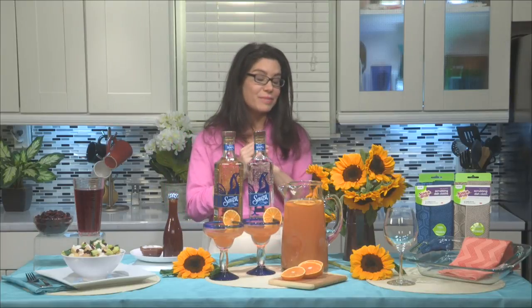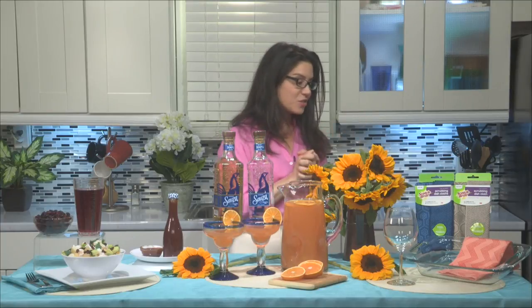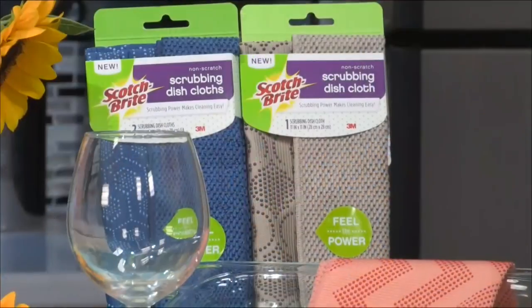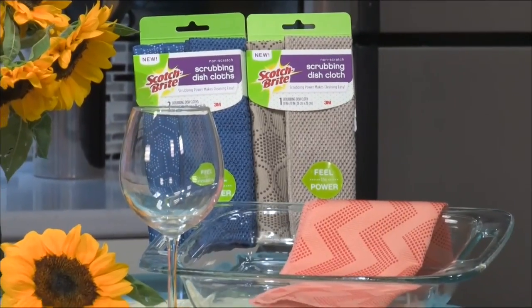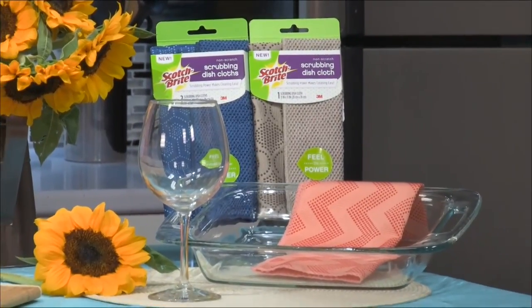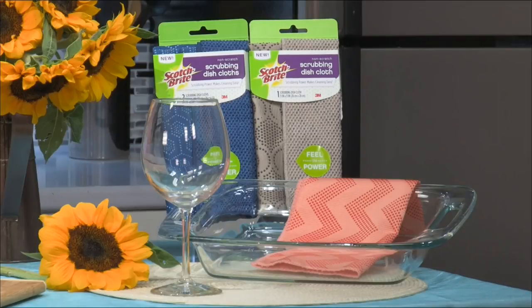Ultimately, everyone will leave you, and they will leave you with a mess — it's just a fact. Lucky for us, Scotch-Brite brand has come up with a brand new dishcloth for the summer, just launching in stores. It's the non-scratch scrubbing dishcloth — same absorbency, same versatility of the dishcloth that you love. But on one side, there are little scrubbing dots which really go at the mess, and they're totally safe — great on counters, nonstick cookware.